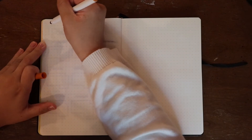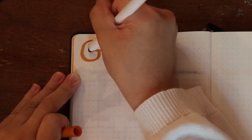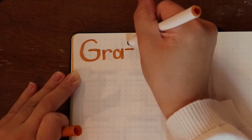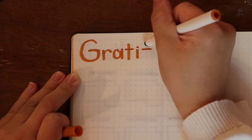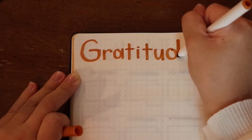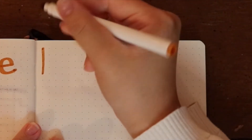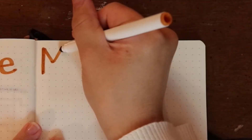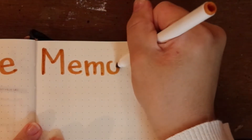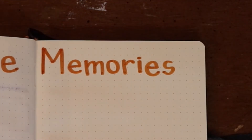These next two pages are very simple — all I do for them in the setup is the title. The first page is my gratitude tracking page, where every day of the month I'll go and write down a couple of things that I'm grateful for. This has been especially good during quarantine, just as a reminder that there are good things in every day even if it wasn't an overall good day. The other side of the page I do memories, somewhere I will glue or tape in different little pictures, receipts, or something like that, as well as draw out different things that happened in the month — just a visual compilation of my month.